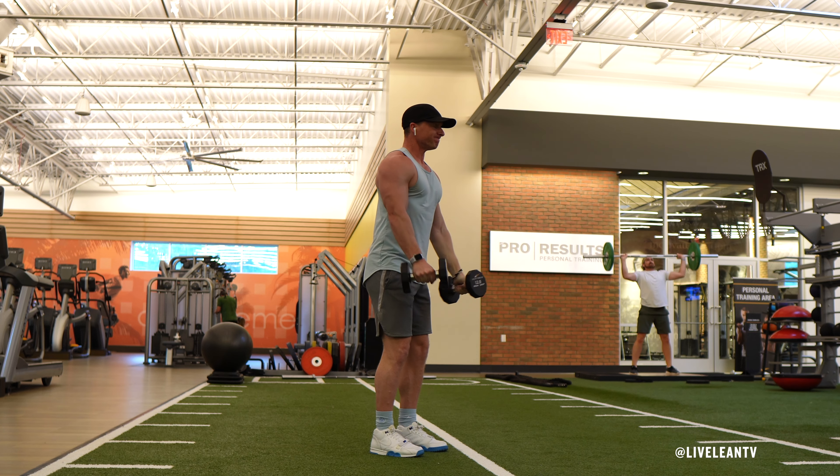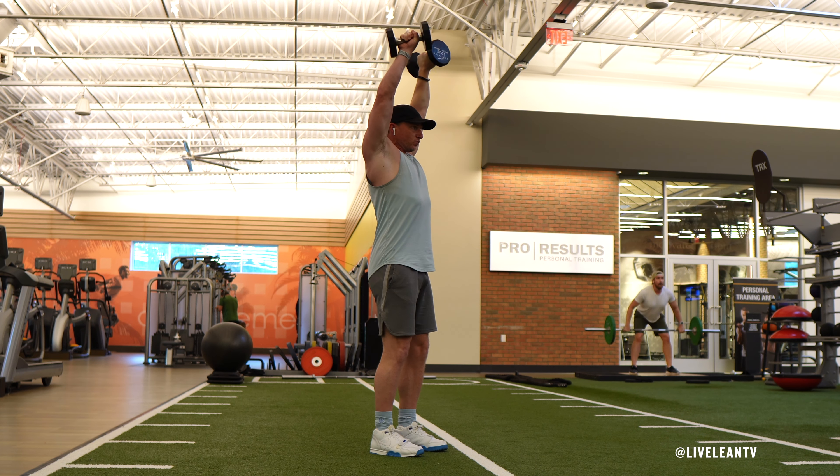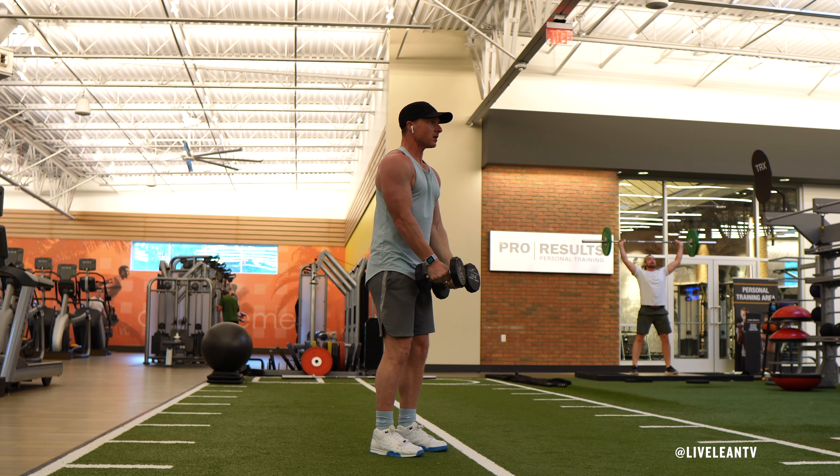If you feel any pinching or discomfort in your shoulders while raising the dumbbells overhead, you can stop raising the dumbbells at close to parallel to the floor.